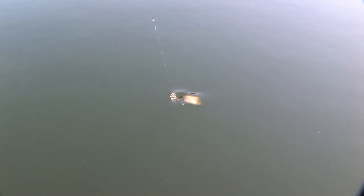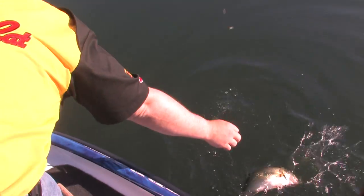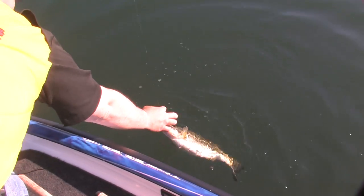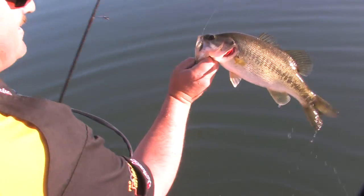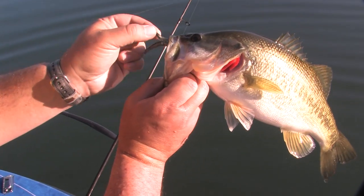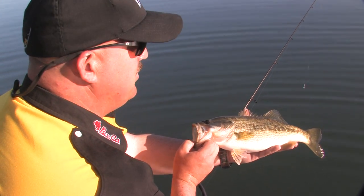Never even really felt the bite — it just kind of swam off with it real slow. Pretty little fish. Split shot — talking about old school. These are some of the fish I've seen up on this bank.